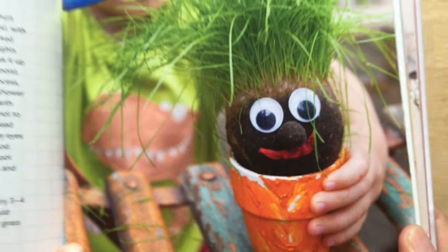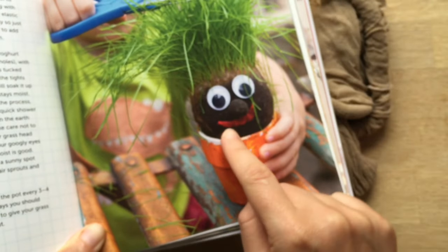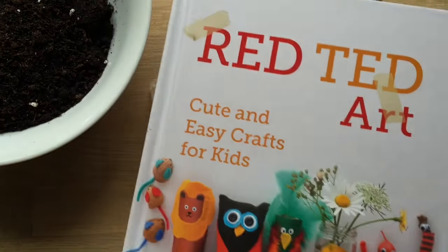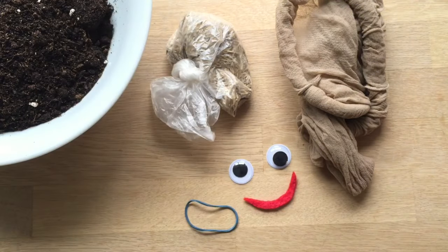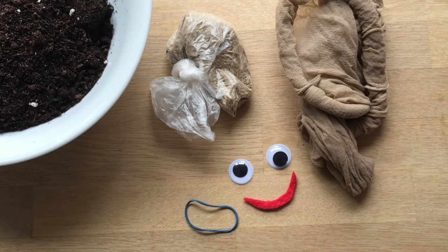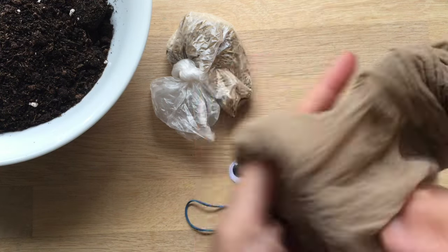Hello, welcome to Red Ted Art. Today I'm going to show you how to make this adorable grass head. He's out of my book, Red Ted Art — do get a copy. But let's get making. He's so fun to make and my kids adore them, and it's something that they like doing every year.